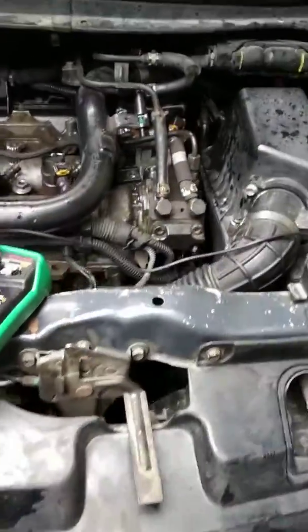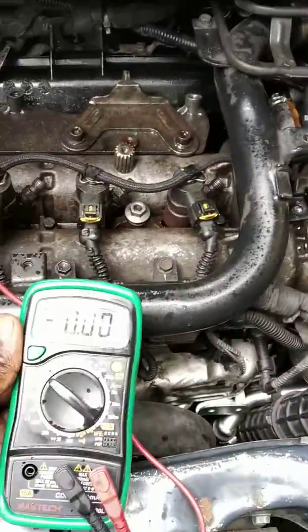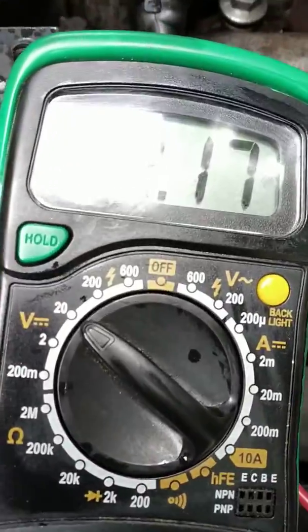How to set a multimeter - set to 20 voltage.